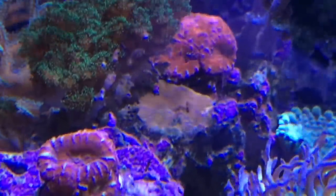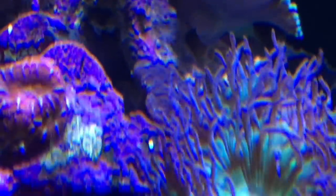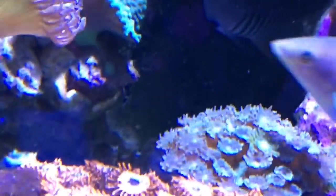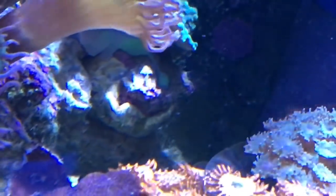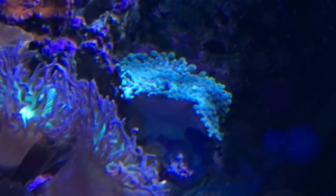Going to the back here, the hairy mushroom is looking good. The monty at the top and the eight-cans in the center, there is another starburst monty that's having a rough time — it's getting stung. You can barely see my Mycedium; it's behind the Duncan in there, you can kind of see it. It really got roasted with the alkalinity problem, so I'm hoping that cuts it back so it doesn't sting everything. The Yuma is having a baby right in the middle there — you can see how it's dropped a new one. It's pretty wobbly in that spot and I'm a little concerned it's going to go for a walk.